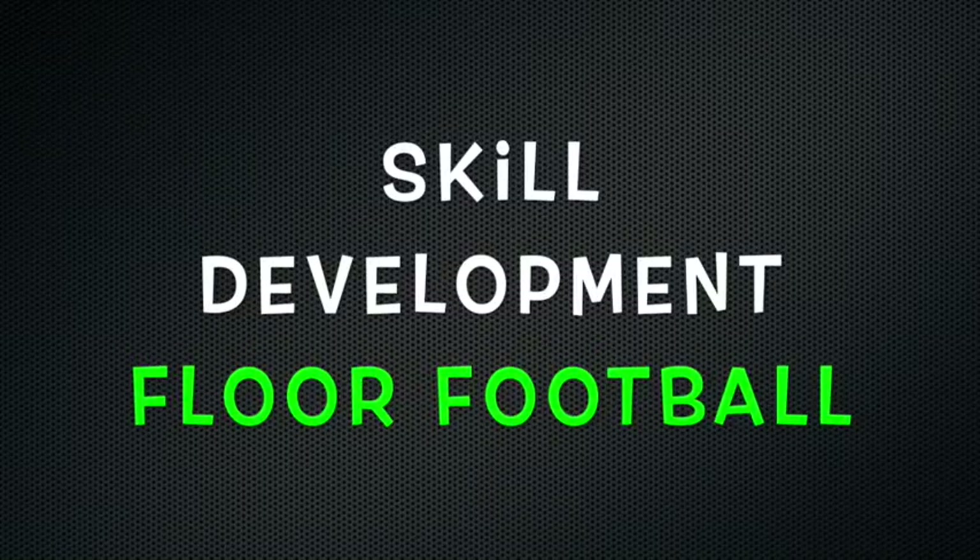Skill Development: Floor Football. Hi everybody, it's Mr. Barton for Victory Physical Education Online, here in my house to play another game called Floor Football.